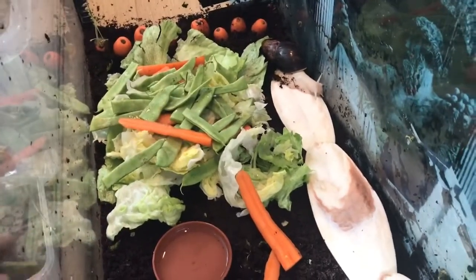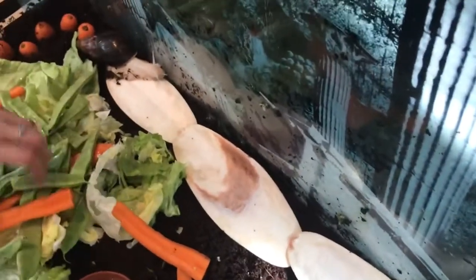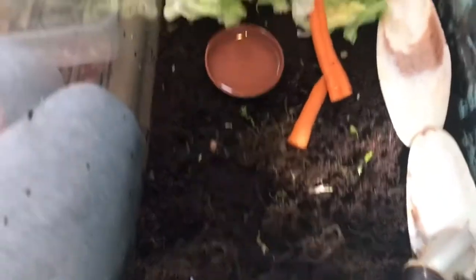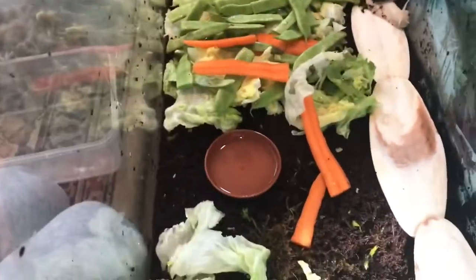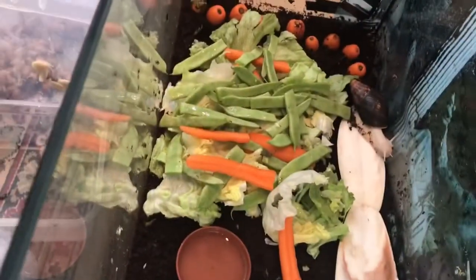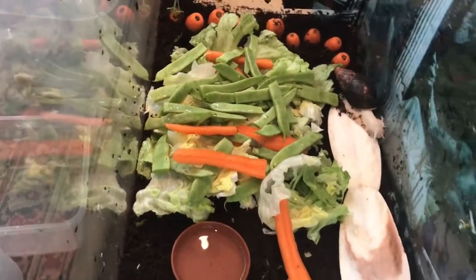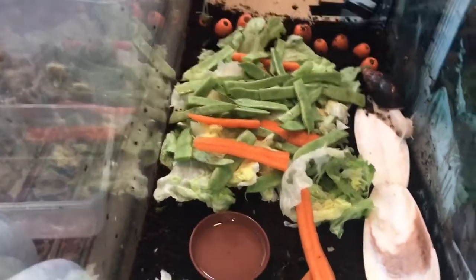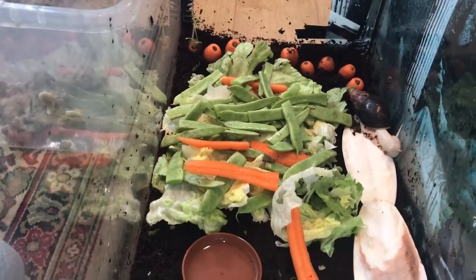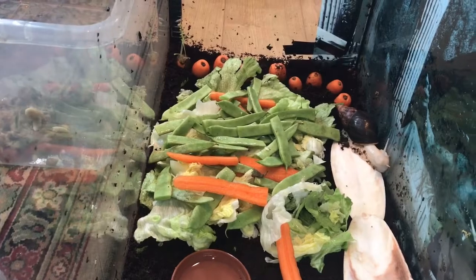...than it is to keep the two adults and the 140-odd babies that I've got at the moment. I've put a little bit of lettuce over this side of the tank, more for them to hide in, because they are running low on moss — this side is usually full of moss and the other side full of bedding. I'll probably do a video once my order arrives showing you guys how I completely clean these guys out and their proper setup with the right amount of bedding.